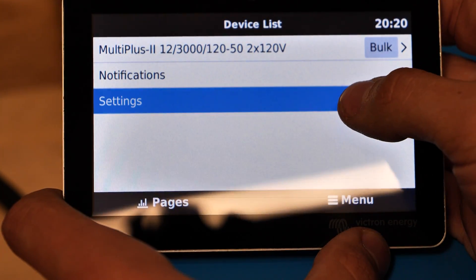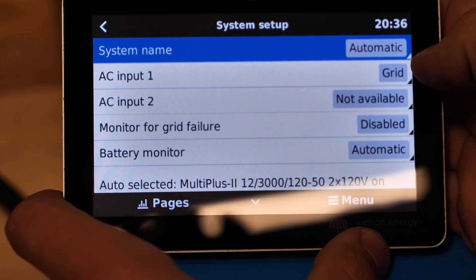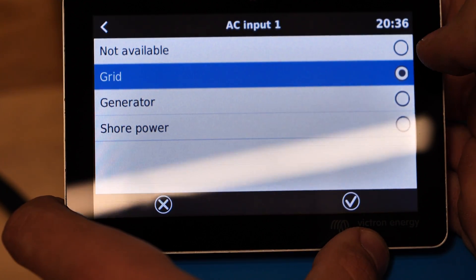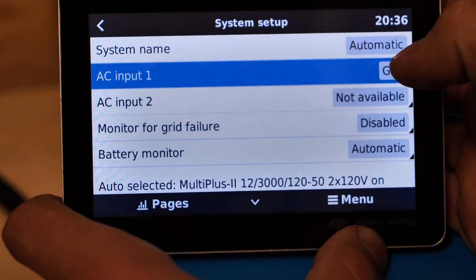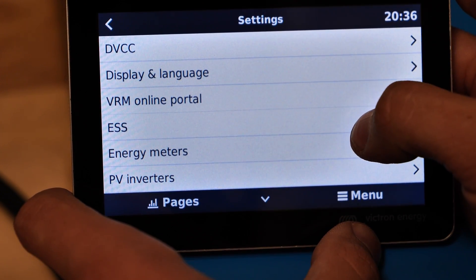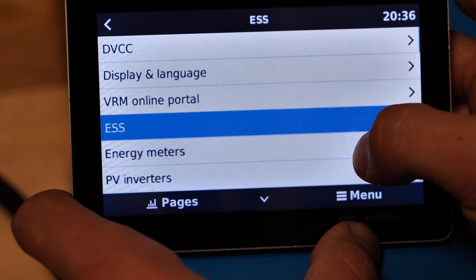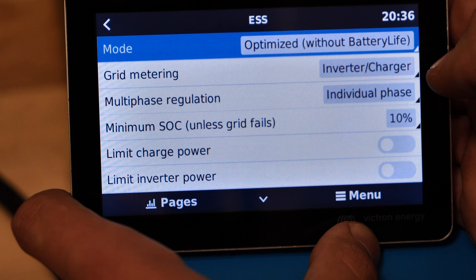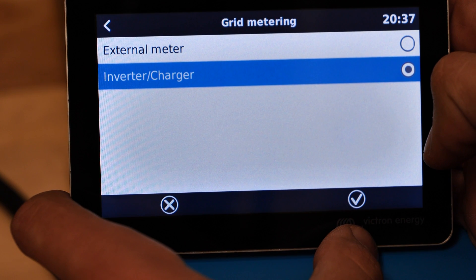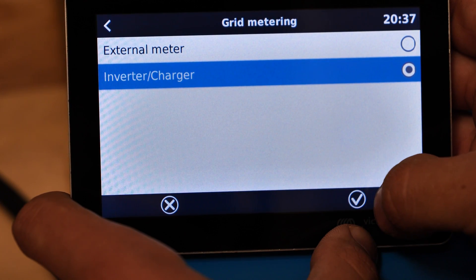In the menu I've gone into settings. The first thing I went into was system setup and I defined AC input 1 — by default this is set to not available, so I went in and set it to grid and hit the check mark. I also added the ESS assistant to the inverter — I'm not going to show that in detail because it's well documented. In ESS, regarding the metering setting: I had it on external meter, but this current sensor is not an external meter. It's part of the inverter charger, so make sure you have that setting on inverter charger.